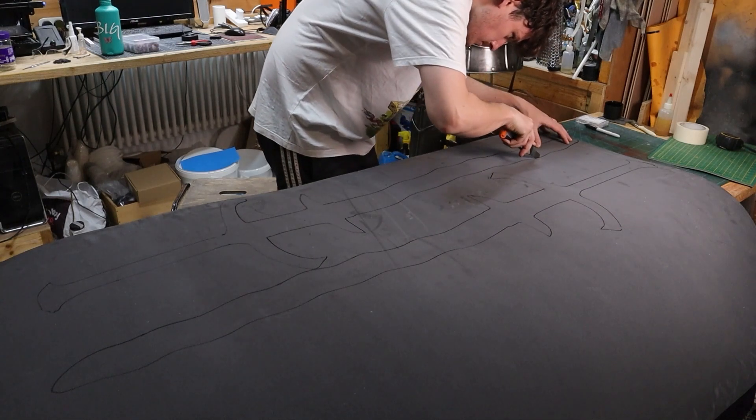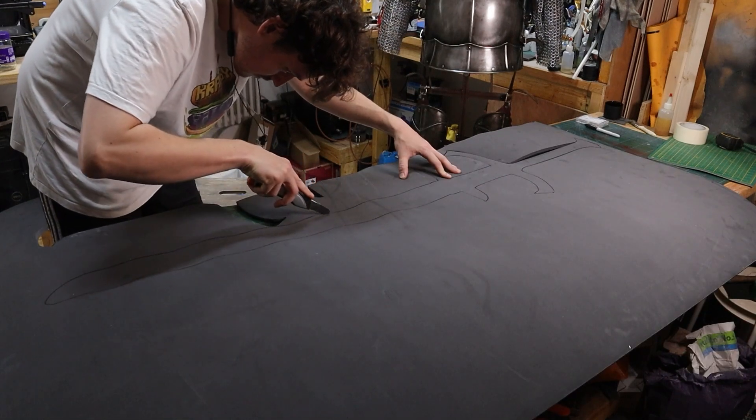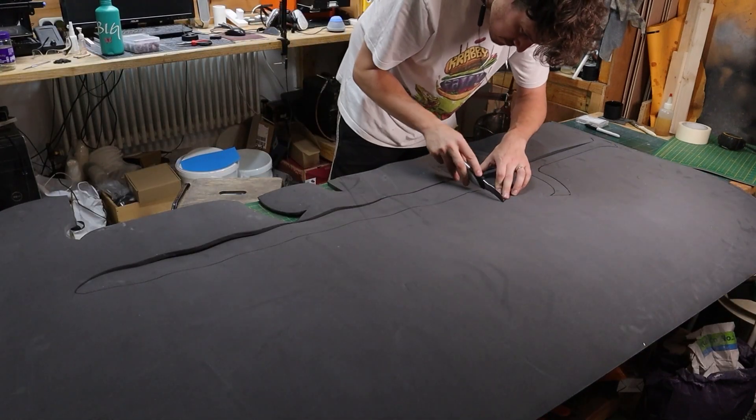I don't throw away the wasted foam, I just hold on to it, but it does accumulate. You end up with a lot of offcuts and the feeling that you'll use them for future projects but never quite get around to it.